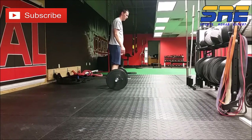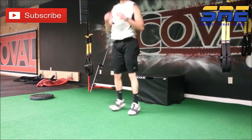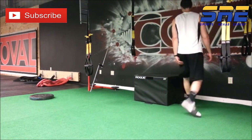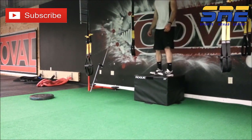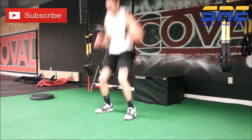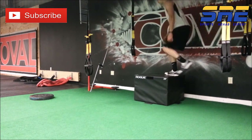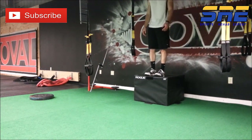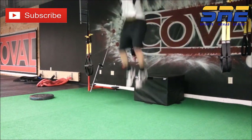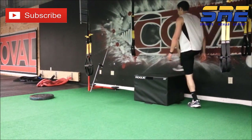Now we're getting into the depth jump variation. This is a very common one for higher-end plyometrics. It works on the ability to create and apply force, using the stretch shortening cycle to maximize vertical jump capability. It puts a lot of shock on the muscle and requires the athlete to act like a bouncy ball — quickly hitting the ground, applying force, and re-accelerating back up into a vertical jump.